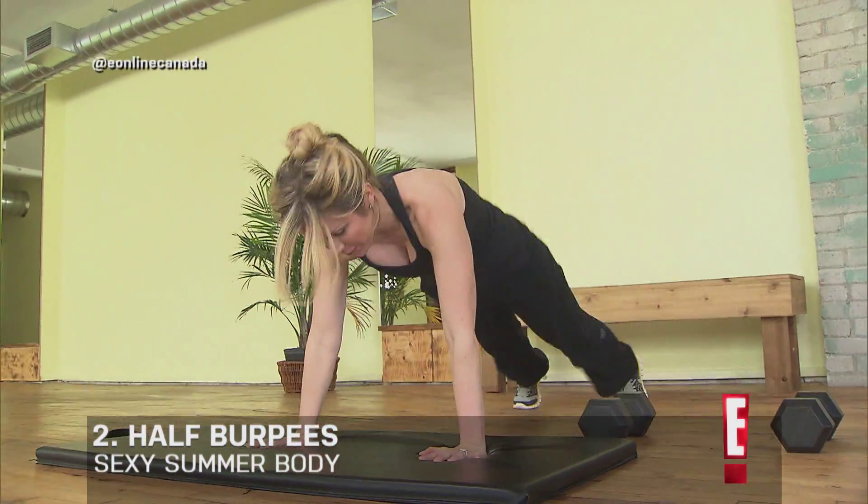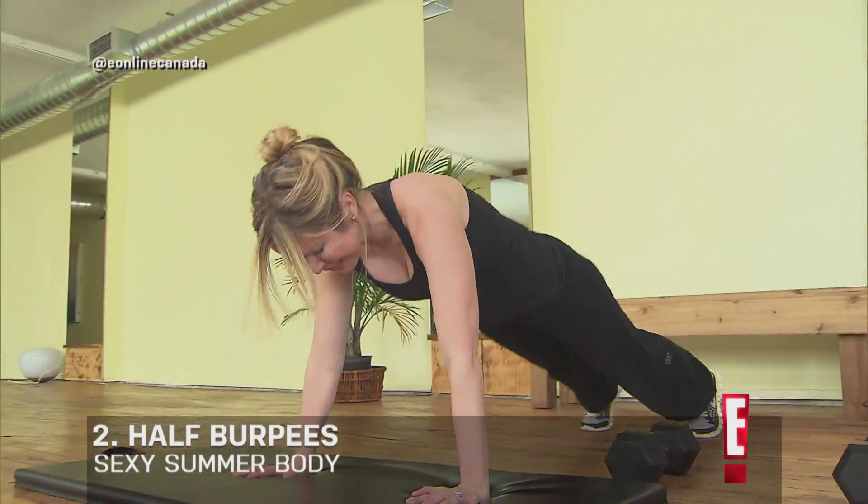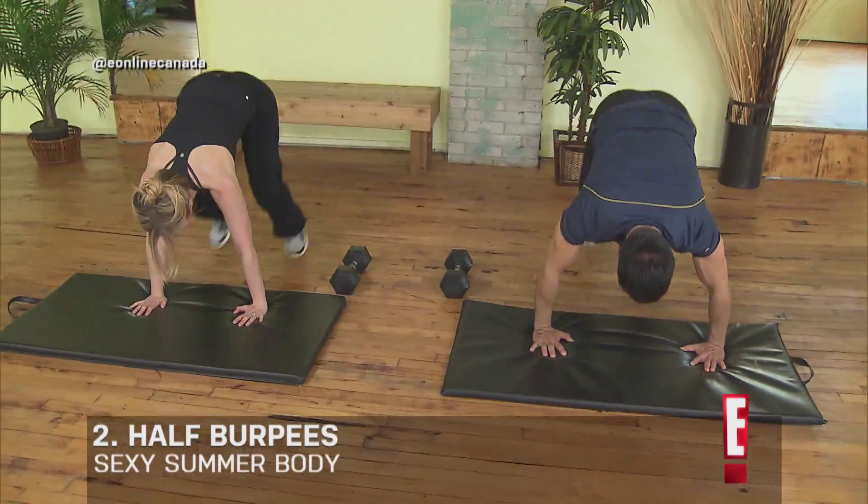The second exercise we're going to work on: place your arms in that push-up position and all you're going to do is do a half burpee — in and out, in, out, in. Good.